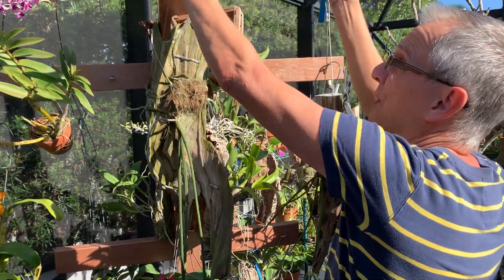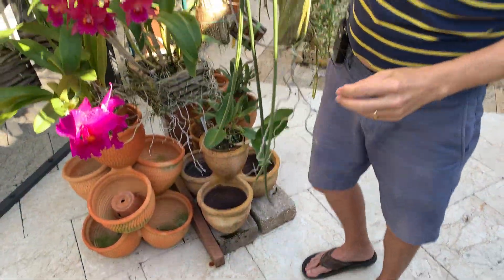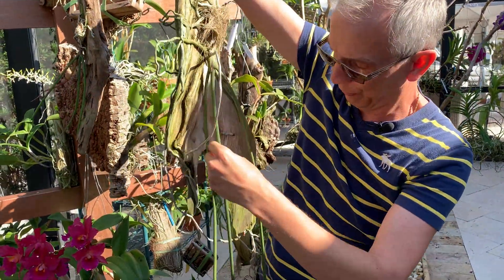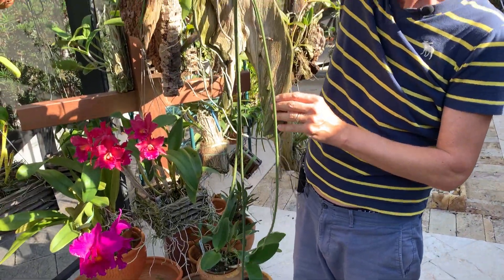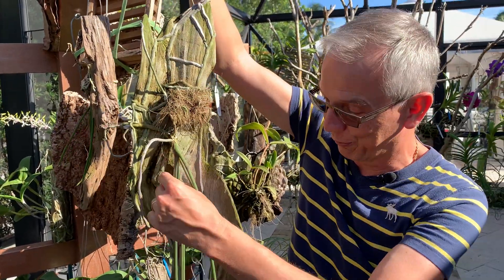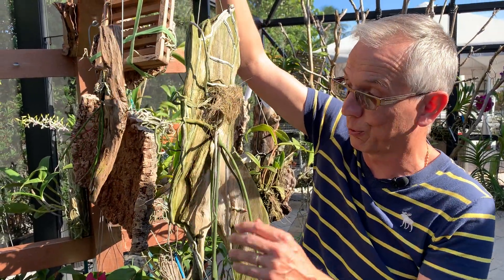Let me show you Labukensis — that's the largest of them all: Paraphalaenopsis Labukensis. I forgot to measure them before making the video, but I would say this is maybe three feet long already, and it can be three times that. I bought this three years ago. This was my first growth and it took a year and a half to reach maturity. So it's very, very slow growing — and it hasn't bloomed yet.